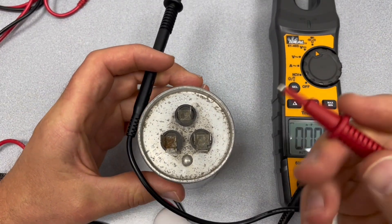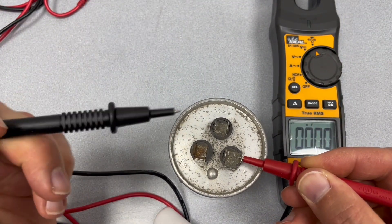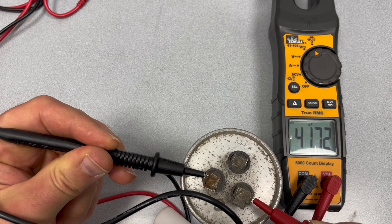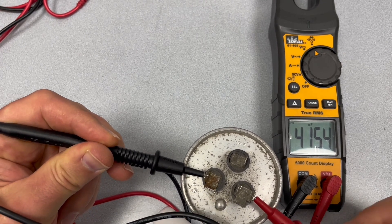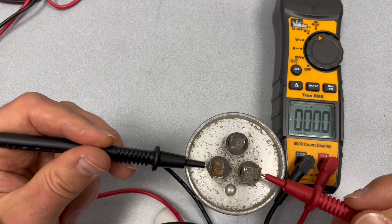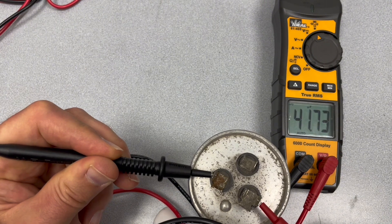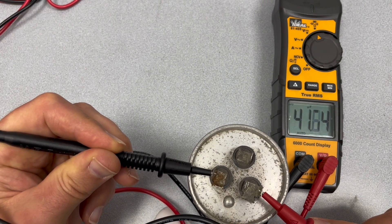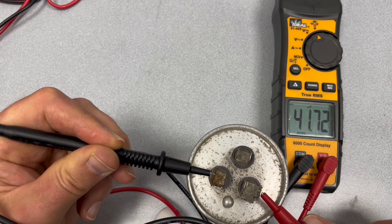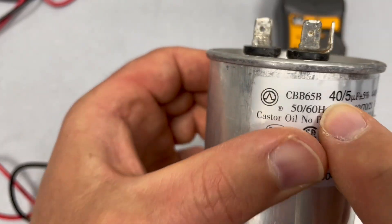So I'm going to put one lead right here on the common side and the other lead on the compressor side. The meter is showing 41.64 microfarads. So it's actually good on the compressor side.